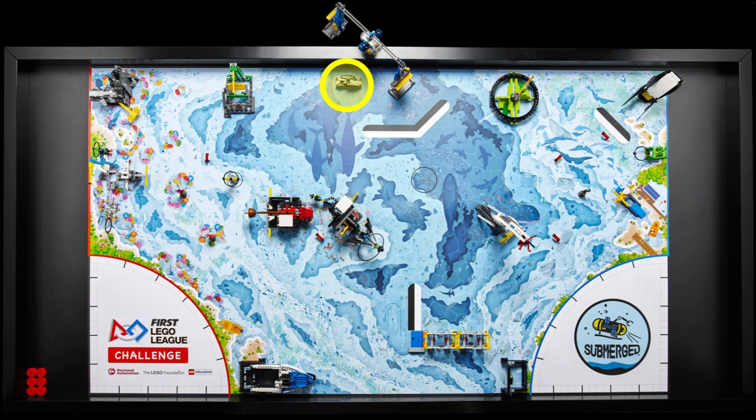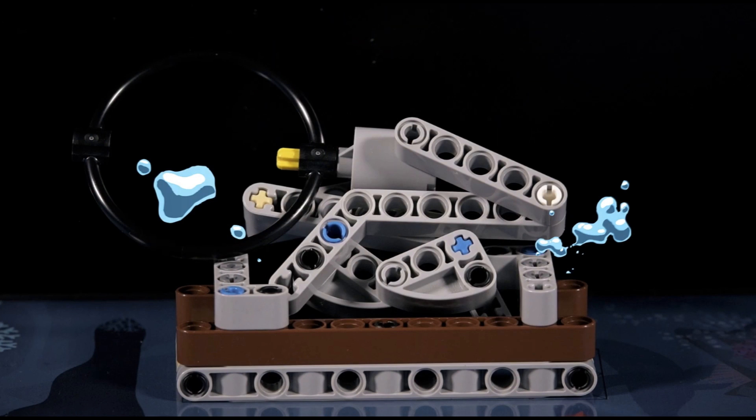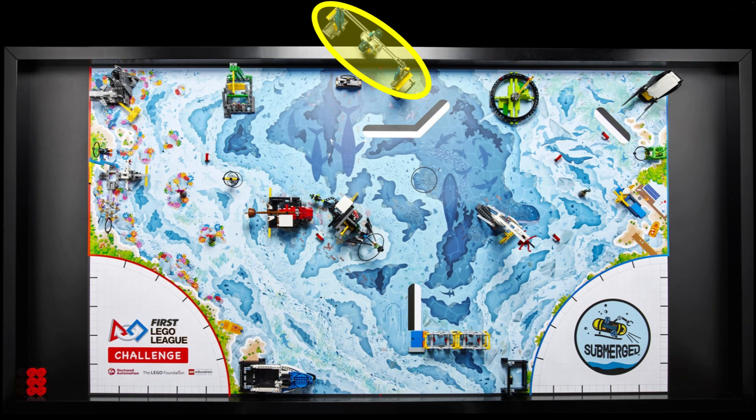Moving further to the right along the northern wall, we come across a small, looped mission model that appears to be loose on a brown and grey platform. The platform itself appears to be in a fixed position. This might represent an anchor on a chain when hanging in the air. We believe that this game piece will need to be collected and transported somewhere else on the field.